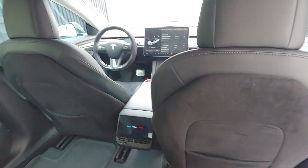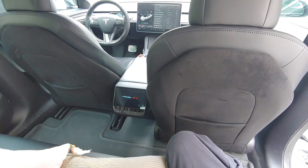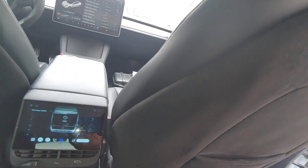It has an Alcantara texture and makes the back seats look very luxurious with reasonable money spent. I highly recommend this to Tesla owners.